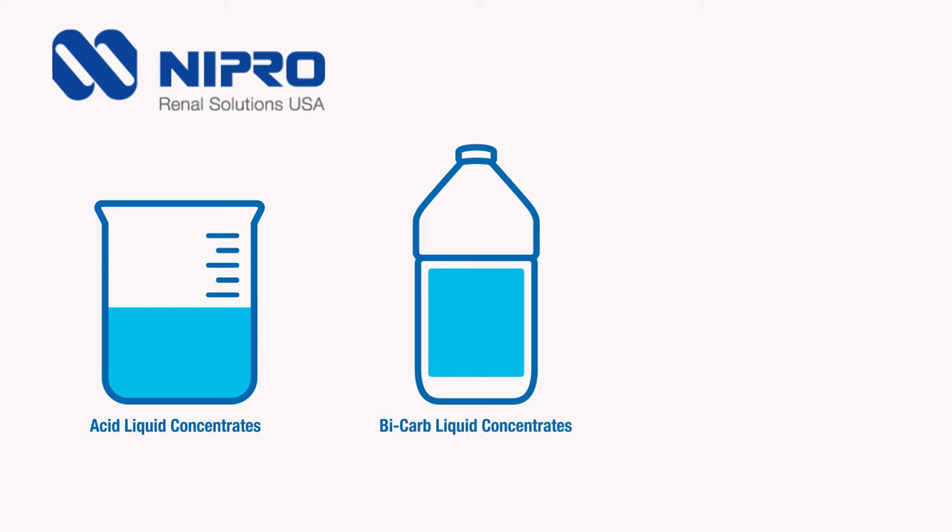Neepro Renal Solutions manufactures 60 standard formulations across three dilutions for liquid acid concentrate and liquid sodium bicarbonate, and we will customize any formulation our clients may require.